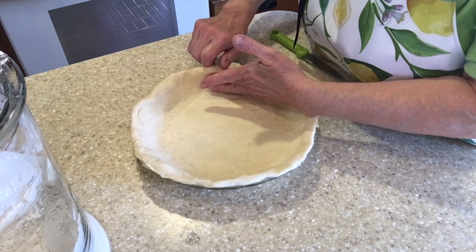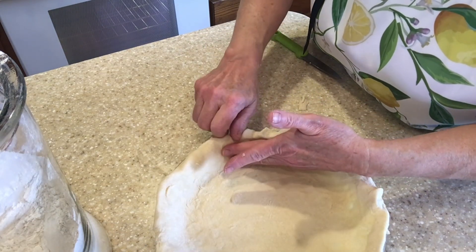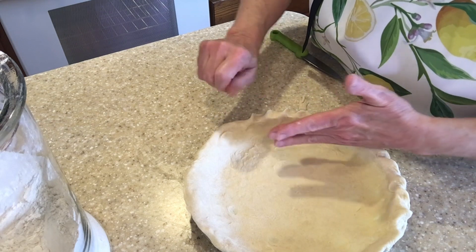To make the edge, I just pinch slightly as I push down on an angle with my thumb, and it gives a fluted edge to the pie crust.